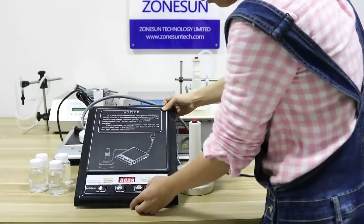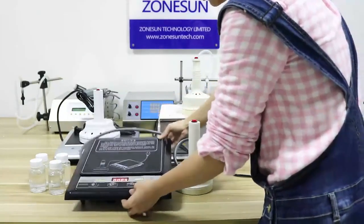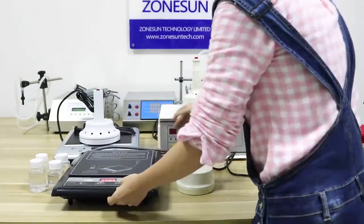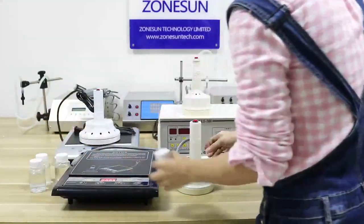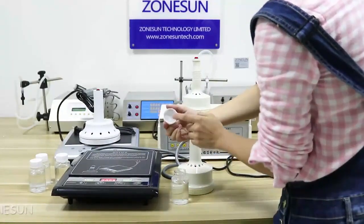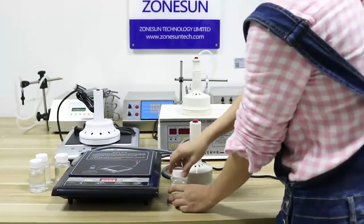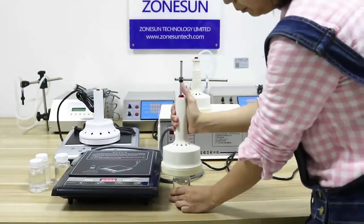If you select more power, then the sealing time can be less because it's more powerful. Then, like this, you put the bottle. I already have one aluminium foil inside it. And put it on, like this.